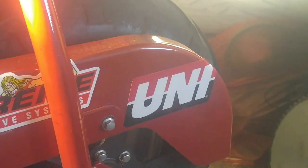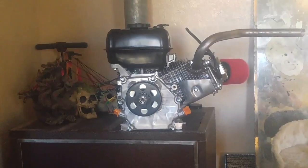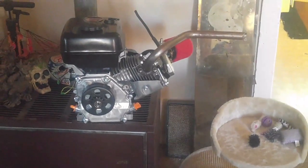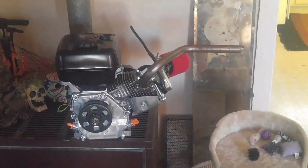One of these parts showed up today for the 212 — the 35 chain, 13 tooth clutch. It'll give you a little more top-end and you're not going to lose that much torque — it's only one tooth extra from the 12 tooth.